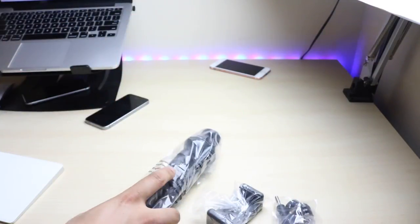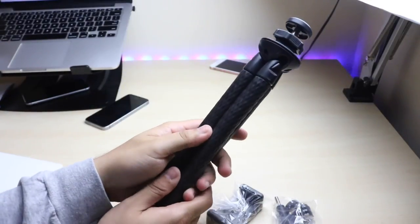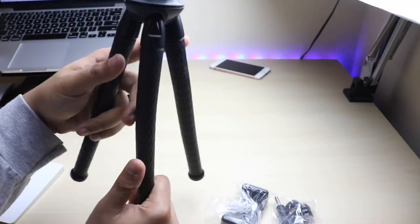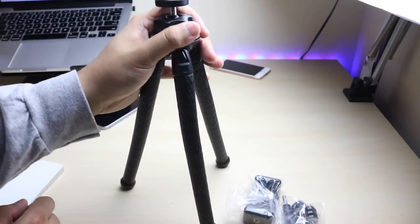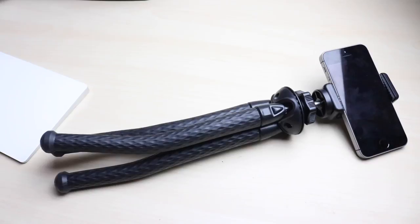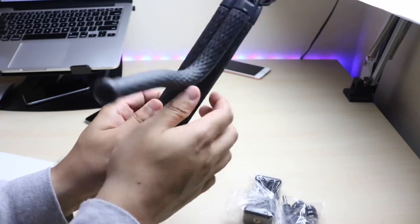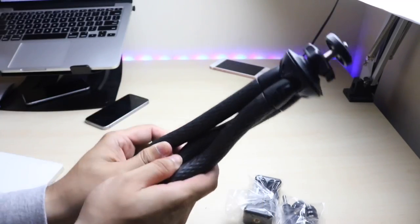I'll go ahead and set it up for you guys so it's easier to understand. Here you have the main attraction — the tripod — and I can tell you right now this thing is super grippy. It's super solid; I don't feel like it's gonna go anywhere. It has a really nice grip to it and it clamps in and out super easily. With the other ones I had, it was really hard to set them up because they weren't clicking in like this. And as you can see, you're able to bend it and set it up however you need.